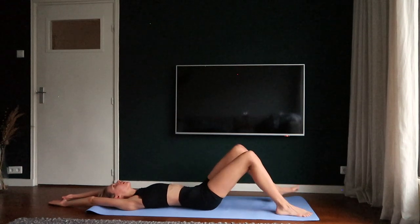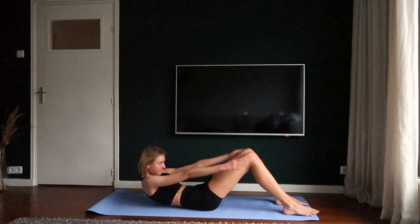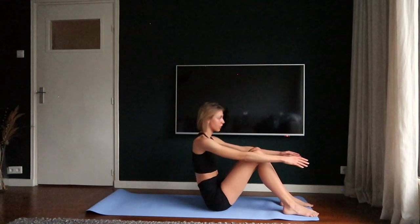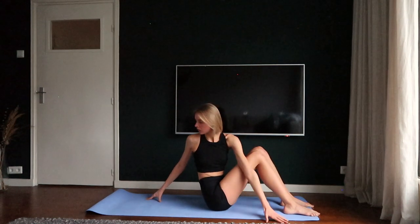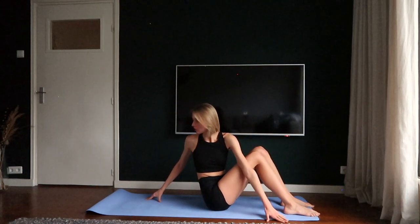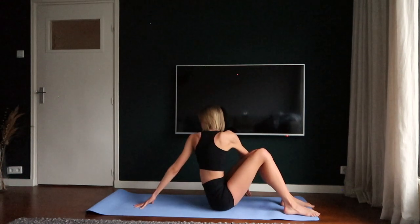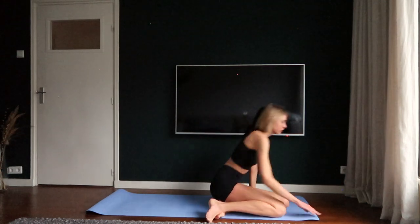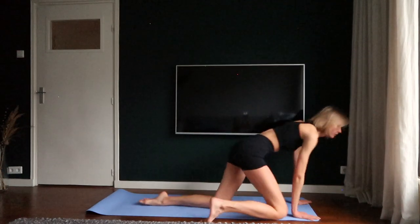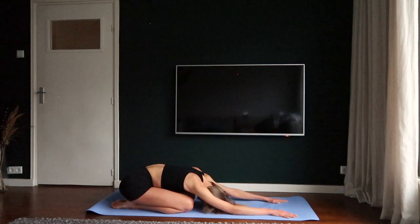Place your feet away from your butt and get up in a very controlled movement. Turn towards your right and stretch your body. Do the same thing on the left. Turn your body on your hands and knees and go into a child's pose.